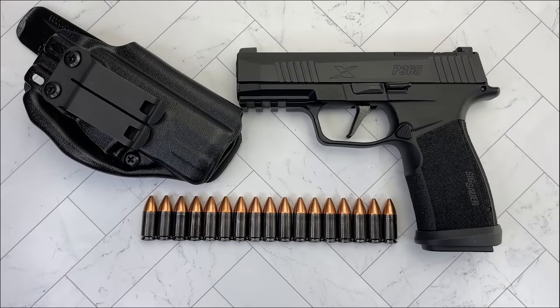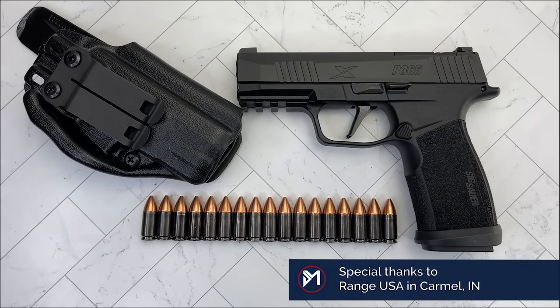Hello everybody, MD Polo here. Thank you for joining me. Today we're going to be taking a look at the SIG P365 X-Macro TAC Ops. And yeah, that's a mouthful.